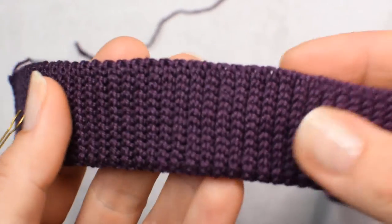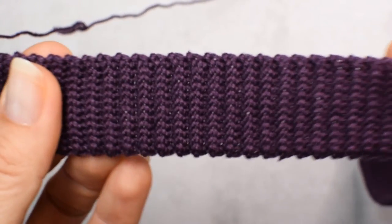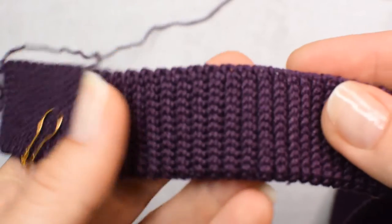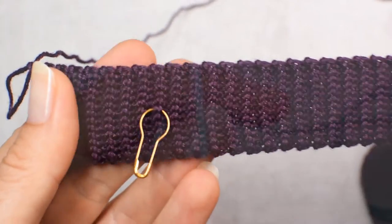Hi everybody! I'm making a hat and I'm starting with a slip stitch ribband. Look how stretchy it is — good looking and bounces back so well.